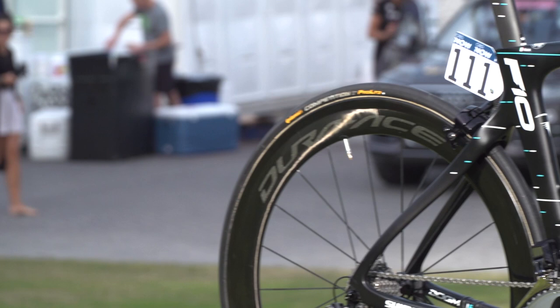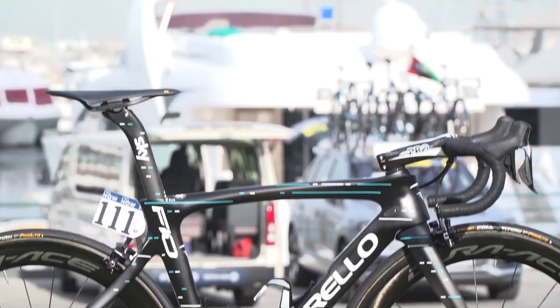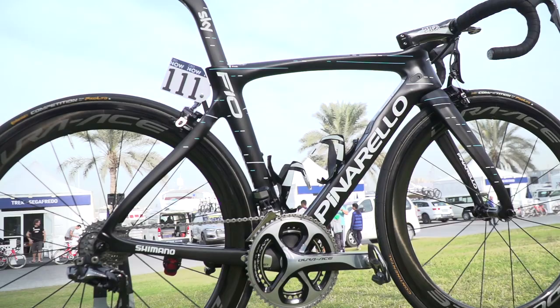Today I've got the privilege of taking a closer look at Elia Viviani's bike from Team Sky, this being his Pinarello Dogma F10. We've already featured Wout Poels' F10 back at their training camp in January, so it'll be interesting to see the differences between a sprinter's F10 and a climber's F10.